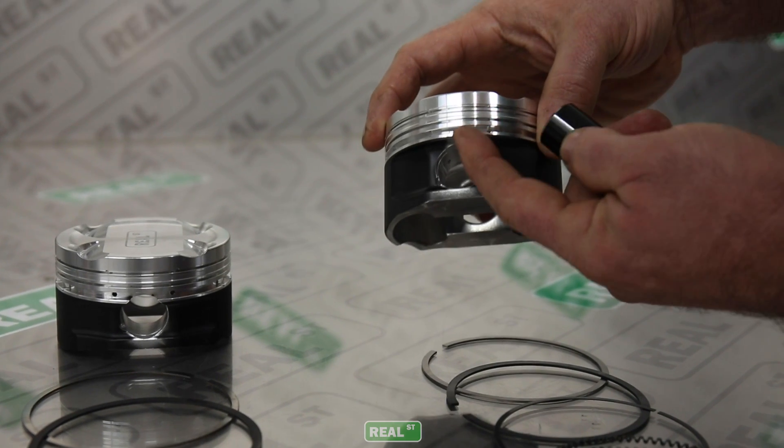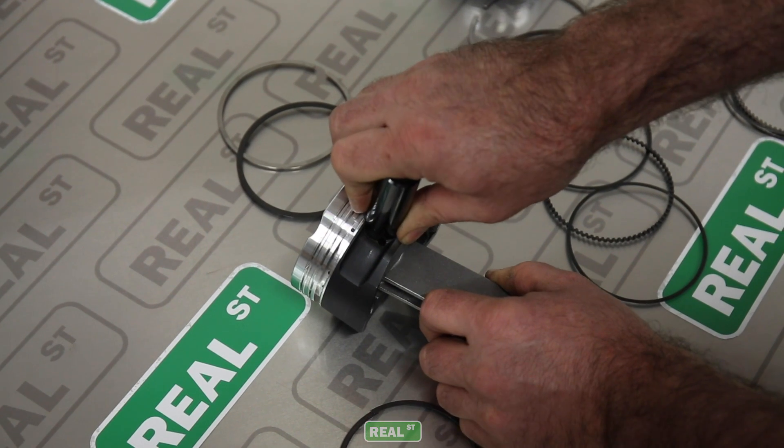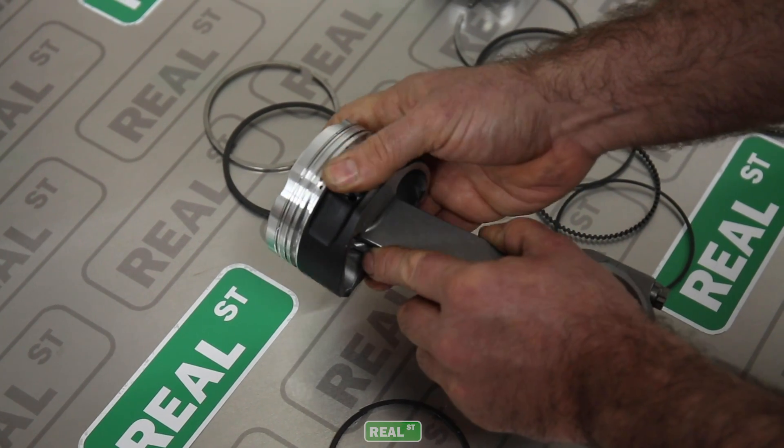If you're working with an engine where the piston pin does not encroach on the oil ring land, then you can put the piston rings on and then put the piston on the rod. However, if you're going to use a support rail because the piston pin encroaches on the oil rings, you're going to have to put the piston and rod together first, or you won't be able to put the piston pin in.